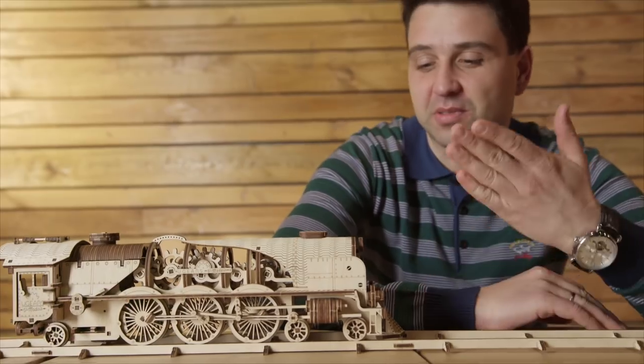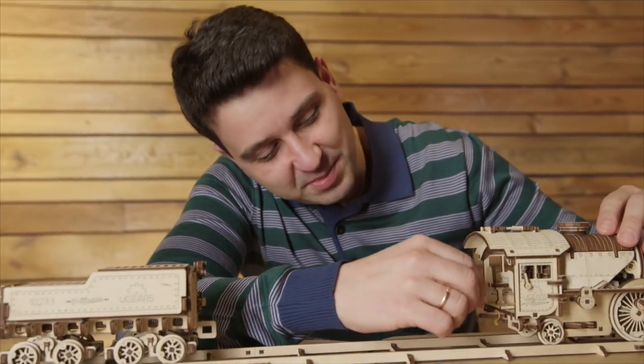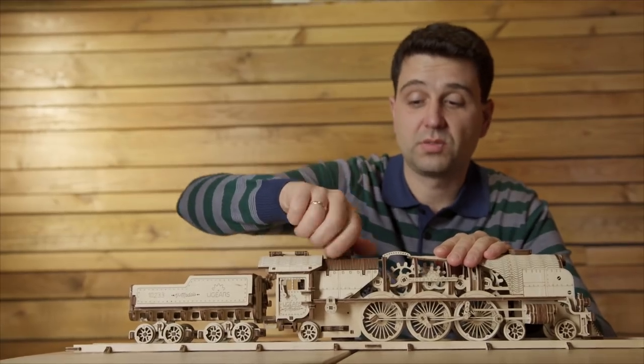You wanted more trains? Here you are — presenting V-Express: minutely detailed design, the fire hole and door you can open, the coal tender, an automatic coupling. Wind it up and full steam ahead.